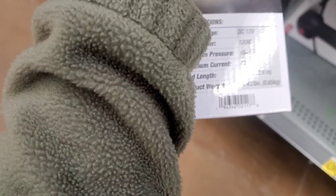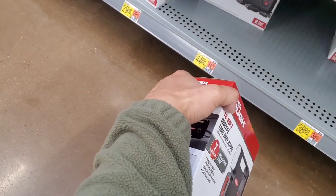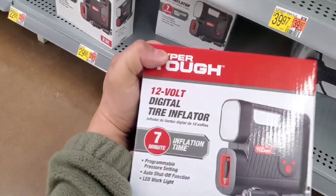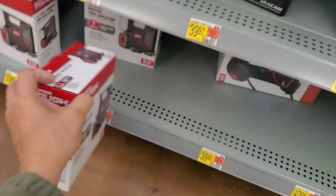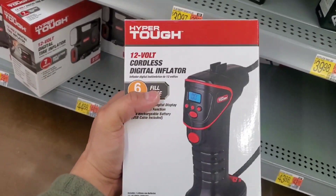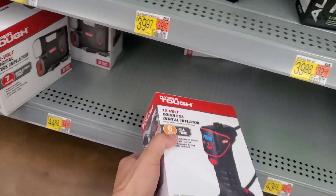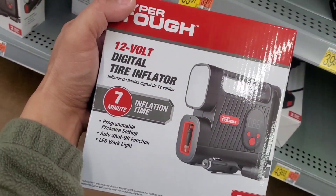I've had a couple of these Hyper Tough ones and a Slime one. To be honest, if you're probably going to use this once in a blue moon, or maybe occasionally when you have bad luck with a tire, most of the time you're not going to be using this often enough to justify the price.